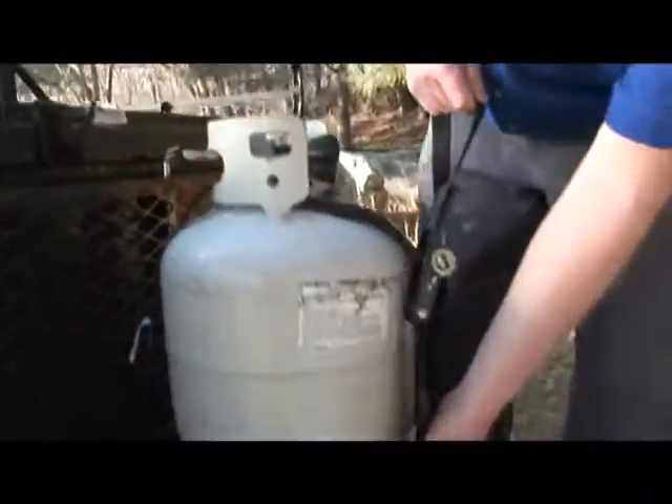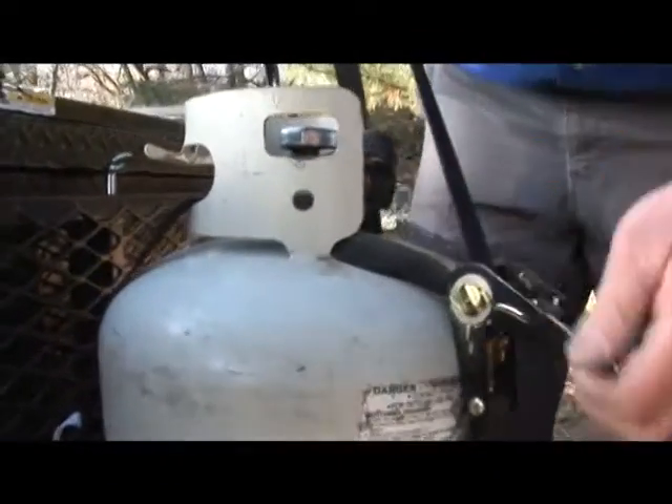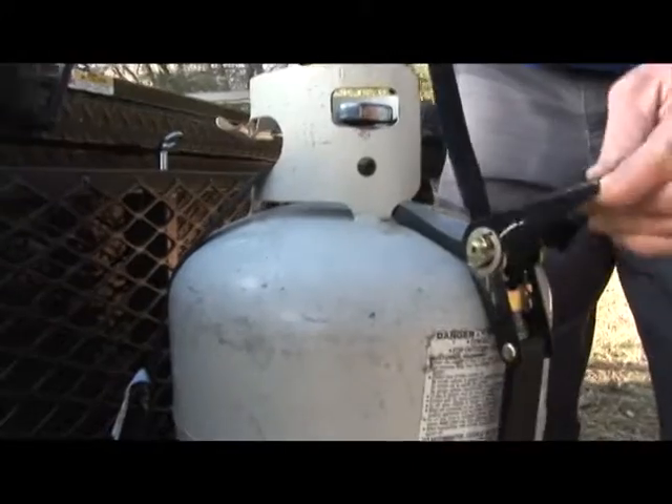Then string the ratchet strap through the top of the propane tank and attach one end to the back of the propane rack. Hook the other end of the strap underneath the front of the rack. Then tighten the ratchet strap and make sure your tank is secure.